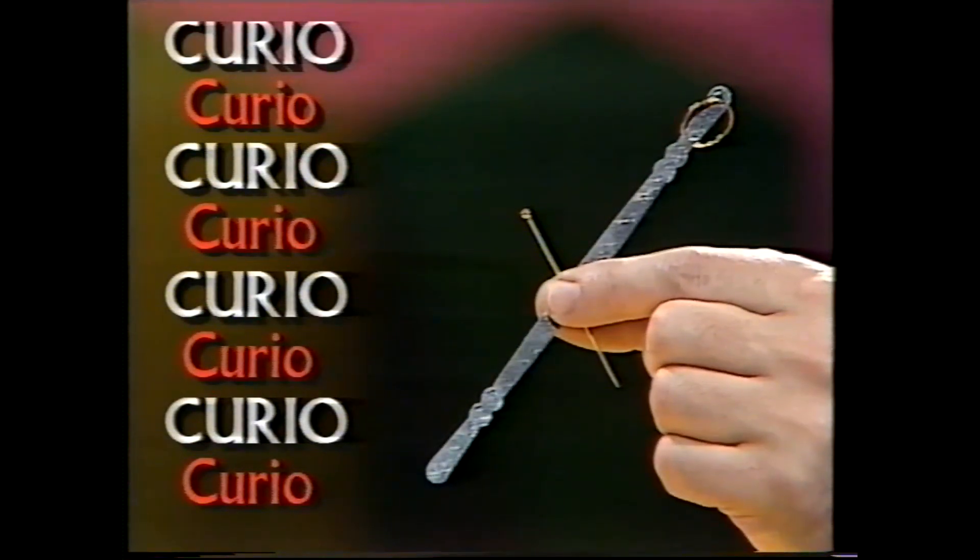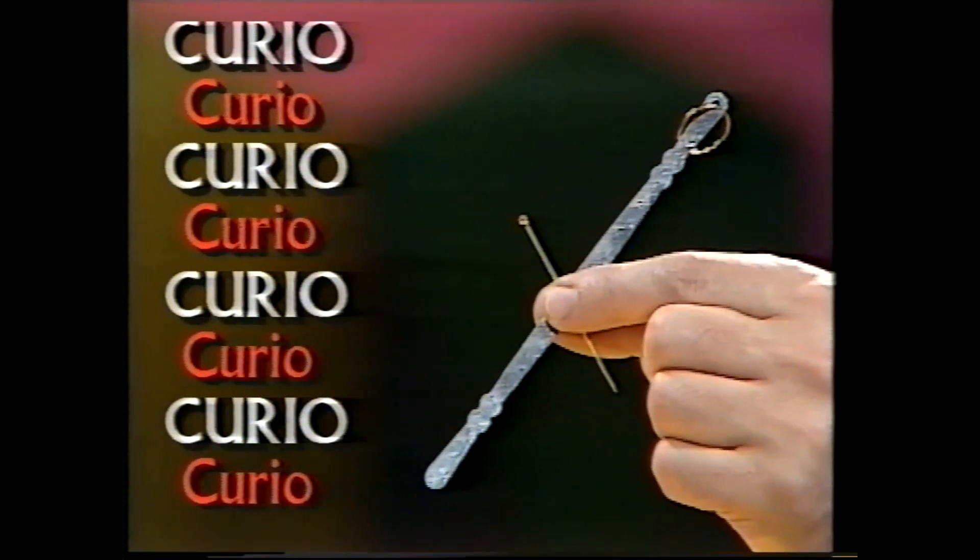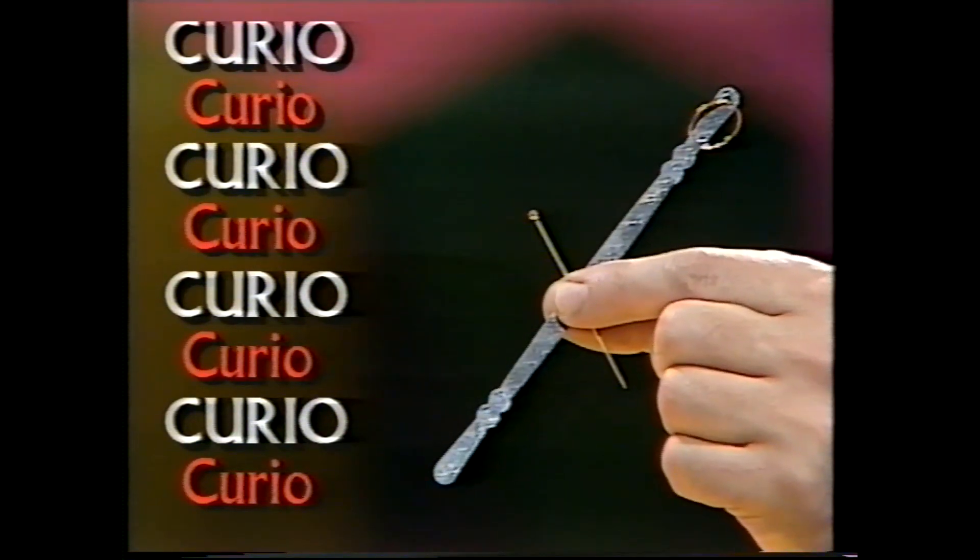These look like fairly severe devices, but hundreds of years ago, you might have needed them as articles of personal hygiene. What do you think they are?